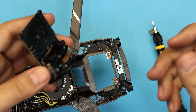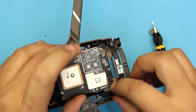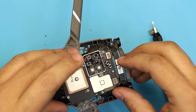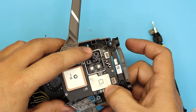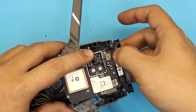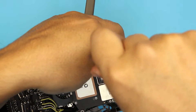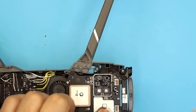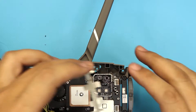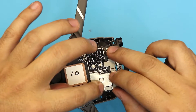Now grab the GPS module. Put the front end down the same way you removed it, making sure the cables are right on top. Put it in place, press down the connectors, hold the drone from the bottom side, put the sensor cable in, and put the four screws back.